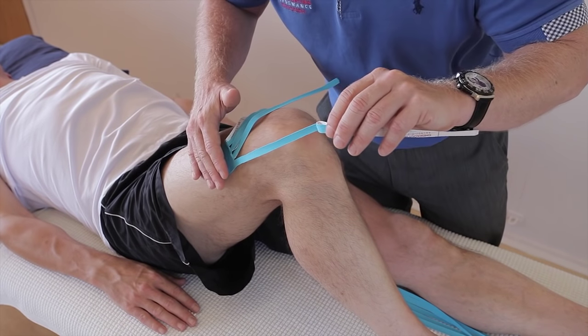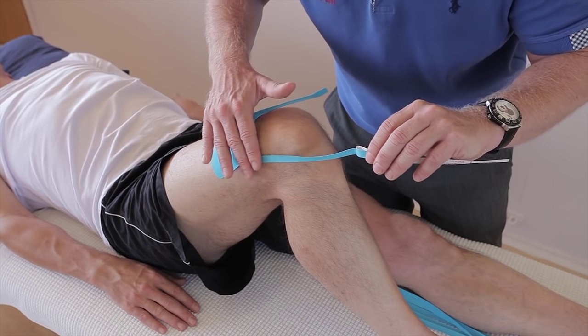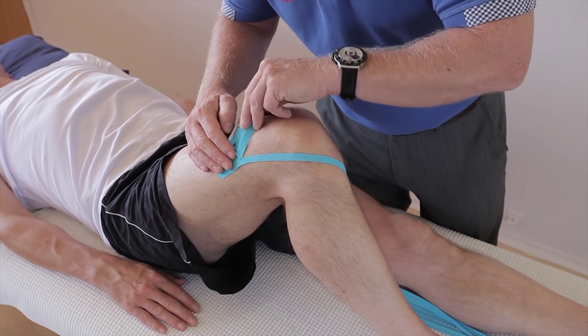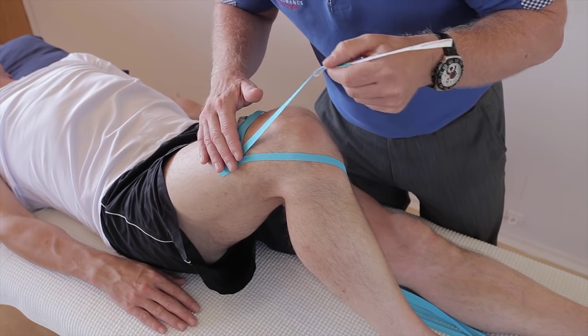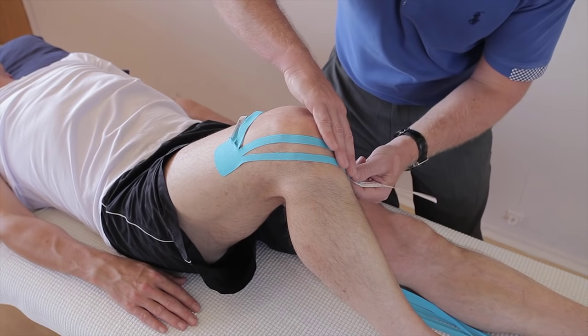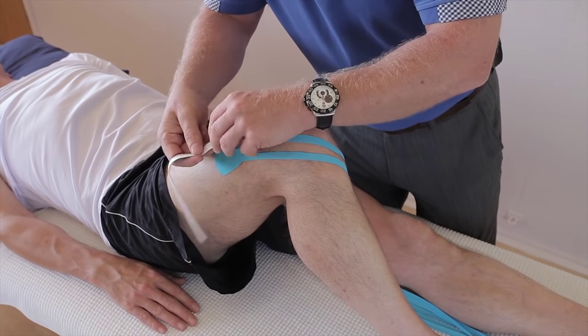It's very tempting to stretch this, but think about where the swelling is all over the knee. This is going to cross the knee like so and just lay it down with hardly any stretch. Pull back the second one — it's a little fiddly, but it's quite satisfying to do this, knowing that it can really help the patient in terms of reducing their swelling.